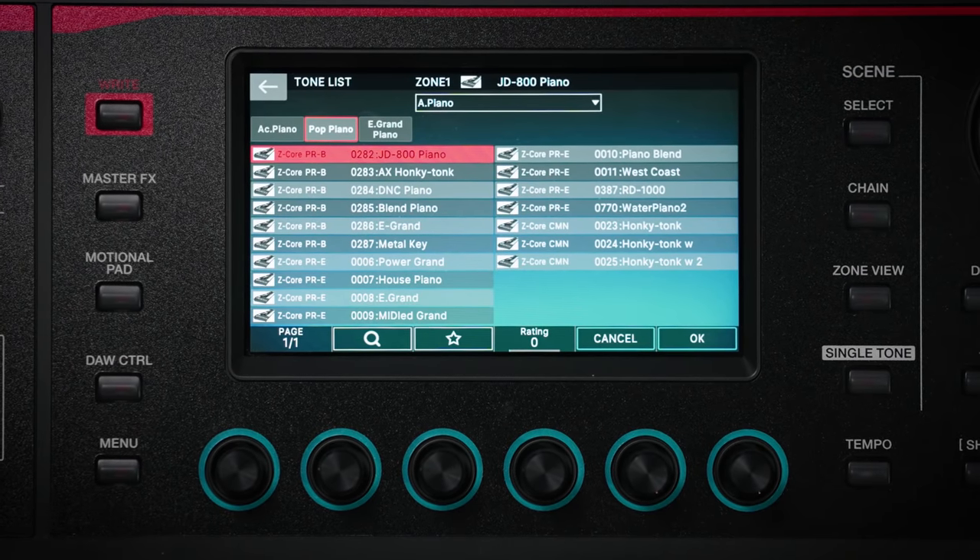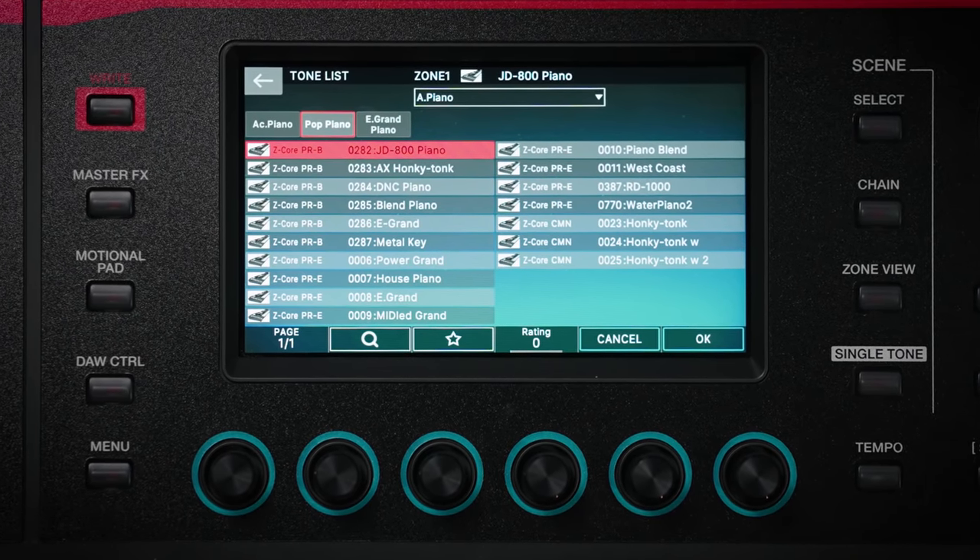There's a huge variety of piano tones available to suit the type of music you're playing. Many genres of popular music, like rock, pop, jazz and hip-hop, feature electric pianos as an integral part of their sound. Phantom O's supernatural electric piano captures all the small details that give this instrument so much character to give great authenticity to your performance.